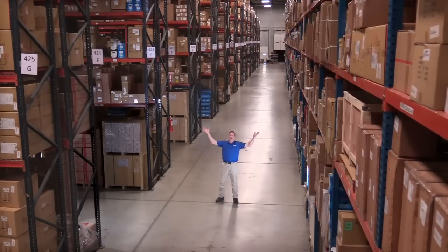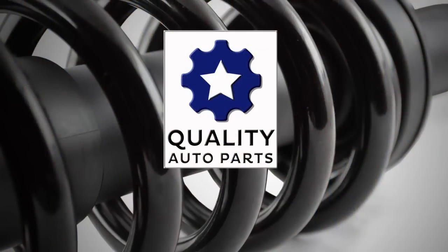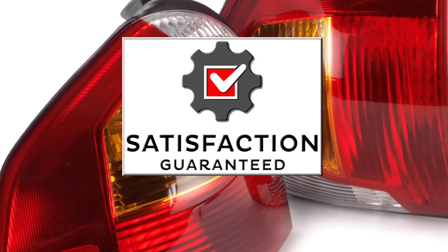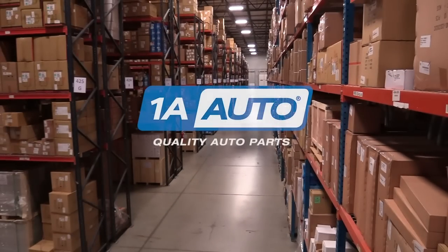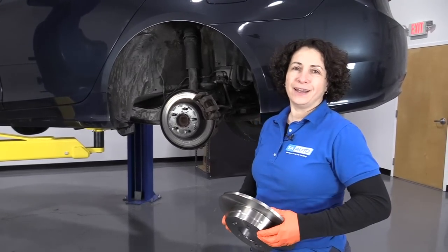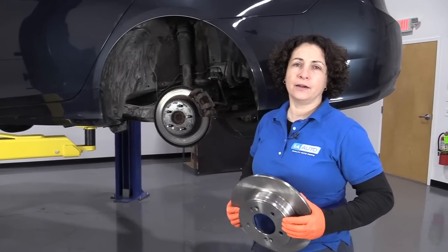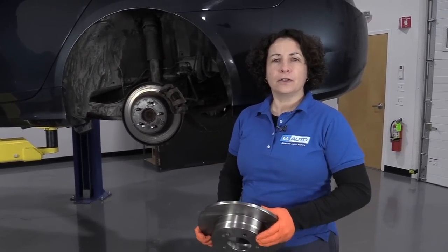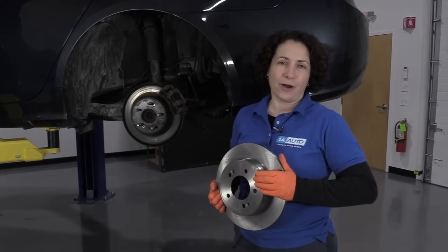Hi, I'm Mike from 1A Auto. We've been selling auto parts for over 30 years. Sue here from 1A Auto, and today we have a 2011 Hyundai Sonata in the shop, and we're going to do rear brakes. If you need these parts or any other parts for your car, click on the link below and head on over to 1aauto.com.